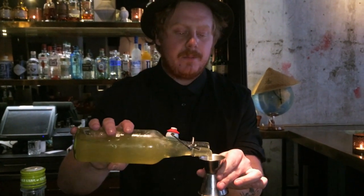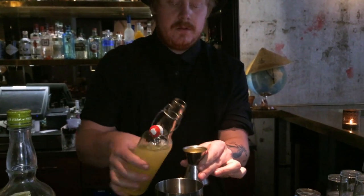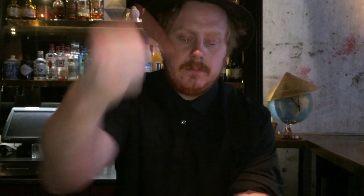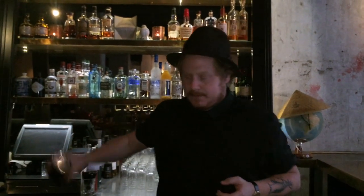We want quite a lot of texture to this drink. The vodka is quite oily, but we want a little bit more, so we're going to add 30 milliliters of egg whites. Let's shake it.